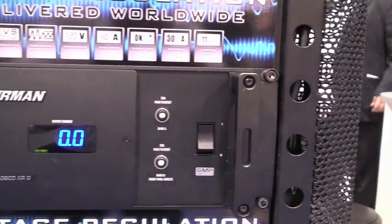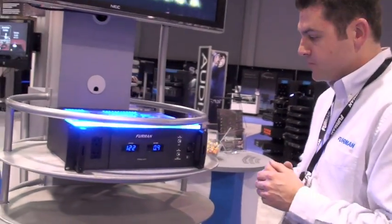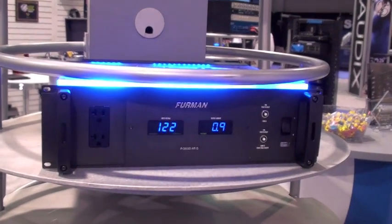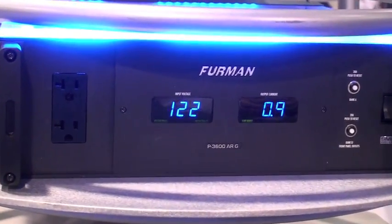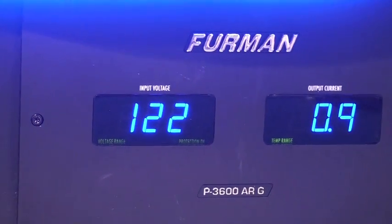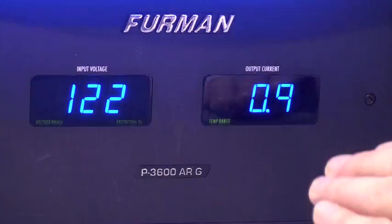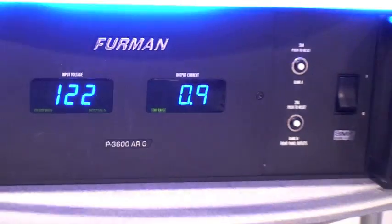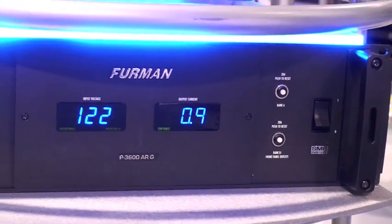On the front panel we have two 20 amp outlets. We have a voltmeter with diagnostic lights and a protection okay indicator, letting you know that your protection has not been compromised. You have your voltage range indicator, a temperature range indicator, and a voltmeter that's independent with the current meter. All of your buttons are on the front panel, so there's no need to go into the rear to reset breakers.